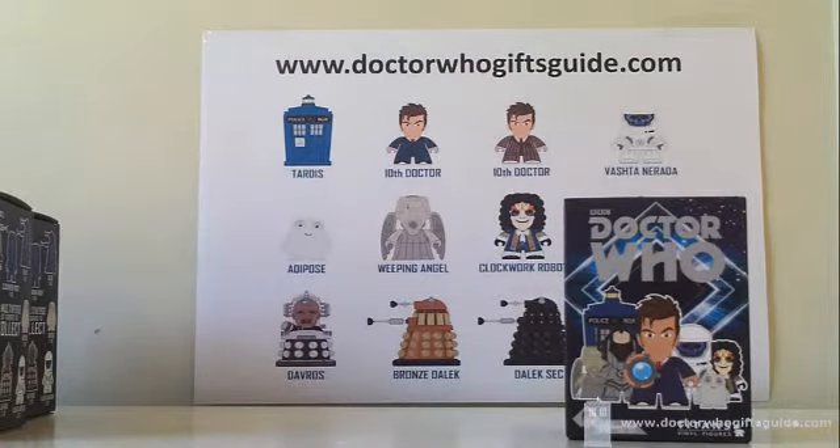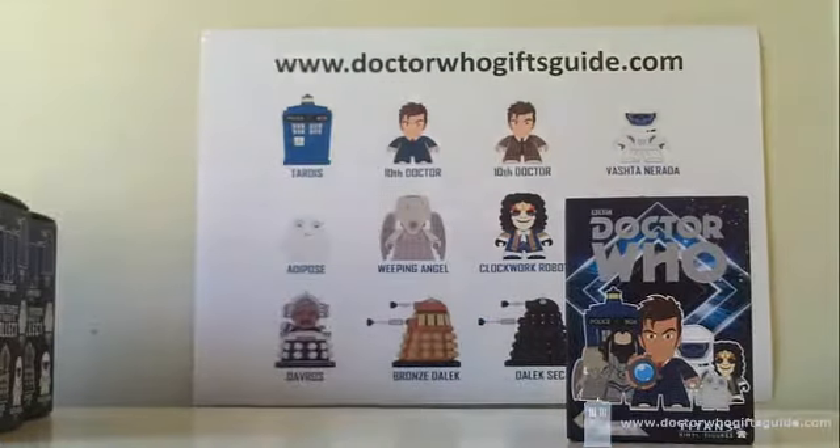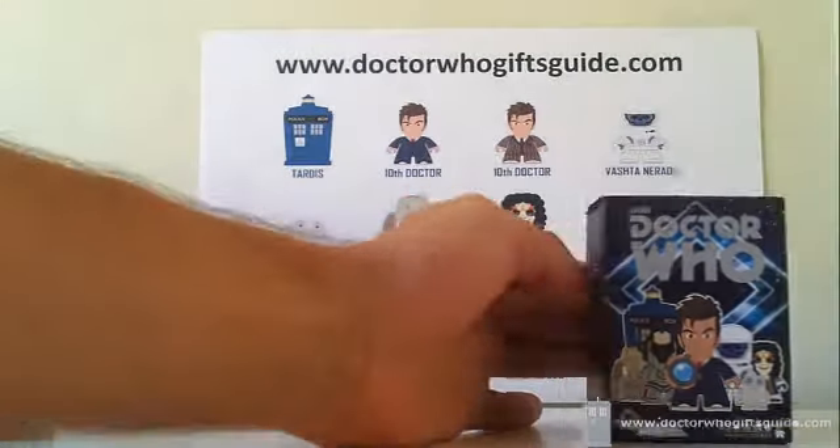Go all the way back and watch the first video — who starts on the last part anyway? For those of you who have been here from the beginning and watched this all in chronological order, we're heading towards the end now. This is Titan number 15 and we're just going to jump straight in.